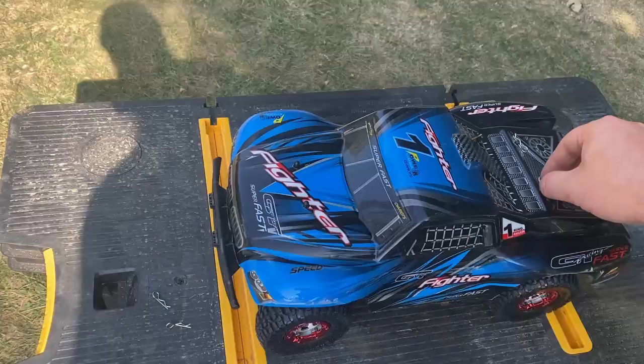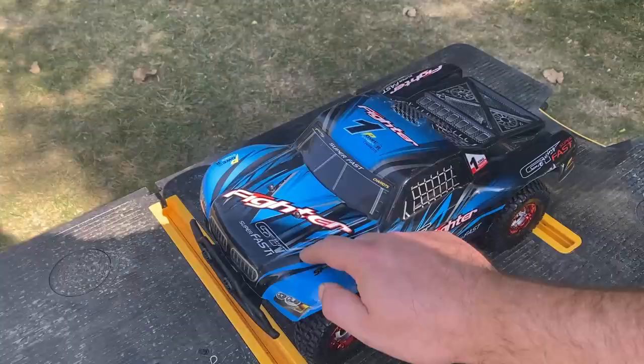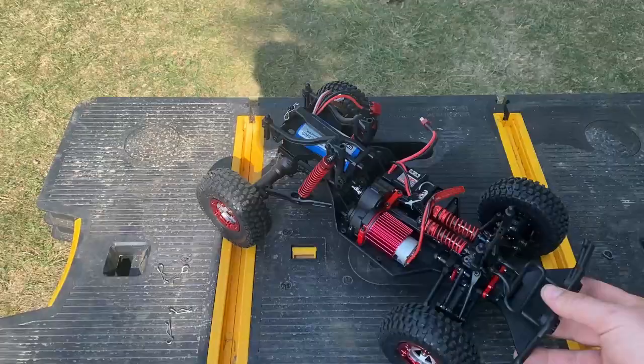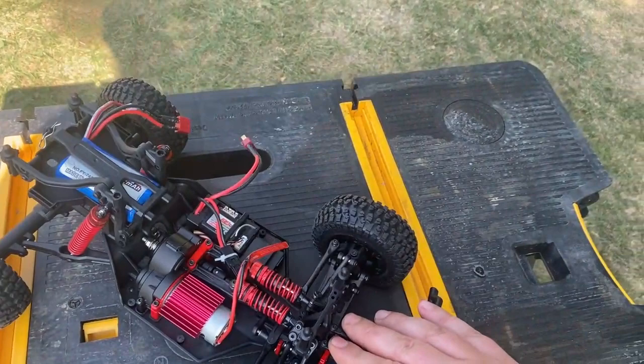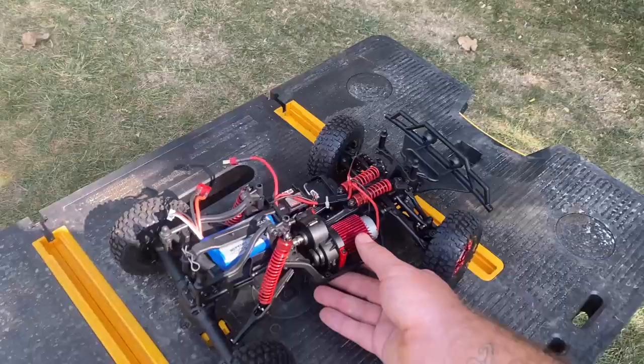So this is a 1/12th Scale short course truck. Battery, charger, transmitter — everything all included. It's got this pretty cool body on it. I actually really like the look of this. It comes in red and blue and I opted for the blue one. We've got a solid rear axle and an independent front suspension. And check it out, it's got cantilever suspension, so rather than the shocks mounted up here, they're actually mounted horizontal inside the chassis.